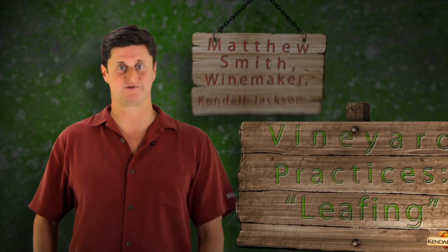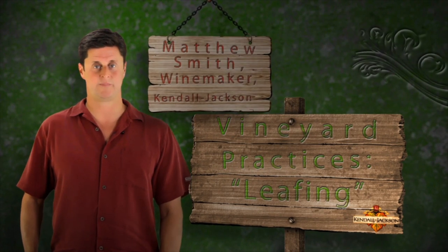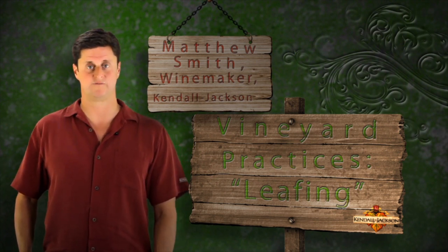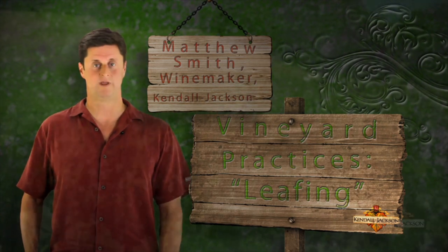Hi, my name is Matt Smith, Kendall Jackson winemaker, and today we're going to be sharing our next step in our vineyard practices series. This time we're devoting the video to leafing, which is the practice of removing leaves to expose the fruit as it's starting to grow in the vineyards.